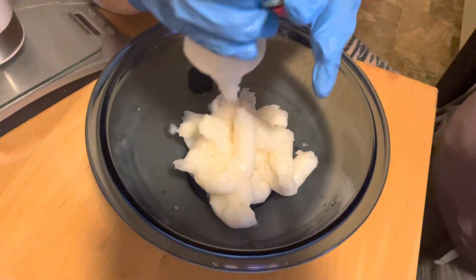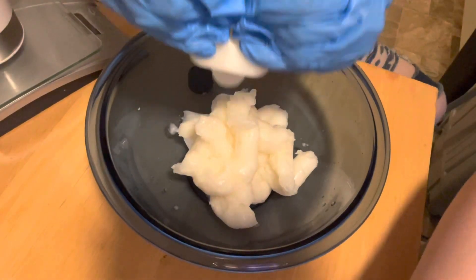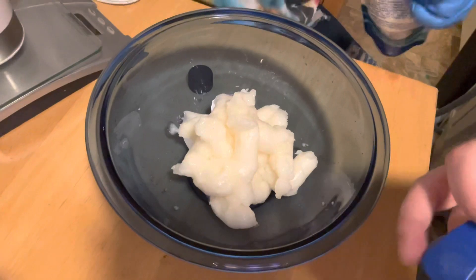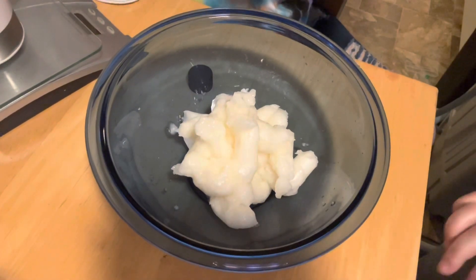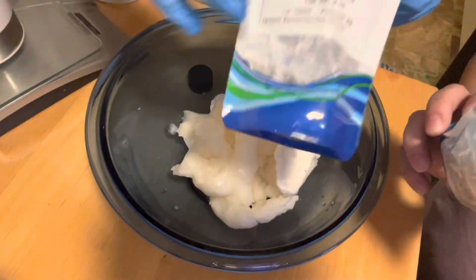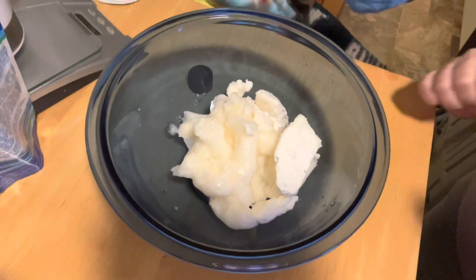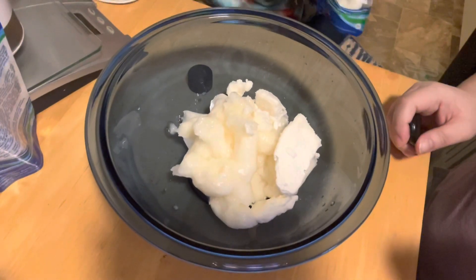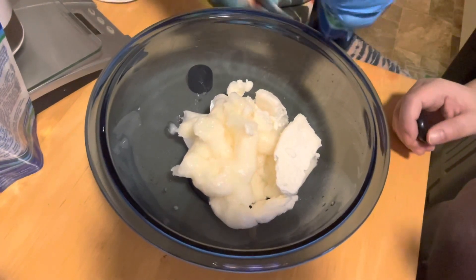Now we're going to get our shea butter out. We're showing you guys the shea butter from Crafter's Choice, and we're going to put it in the bowl. The reason why we're putting shea butter in the bowl is because shea butter is a great lotion and it's a non-greasy kind of lotion. So when you use the body scrub, it's going to scrub away the dead skin but leave behind soft, silky skin.